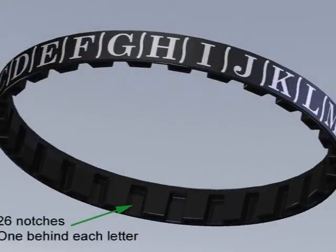When looking at the outer ring, you'll notice it has 26 notches, one beneath each letter. These notches accept the tooth of the inner ring so that the inner ring can be indexed or placed behind any chosen letter.